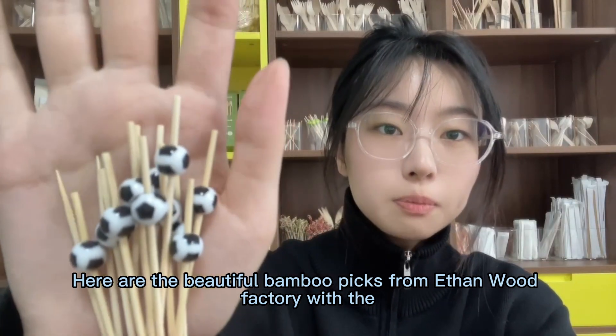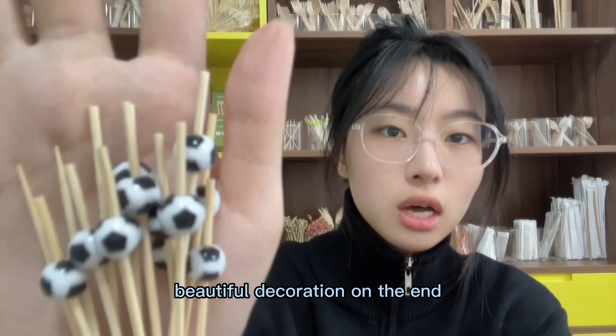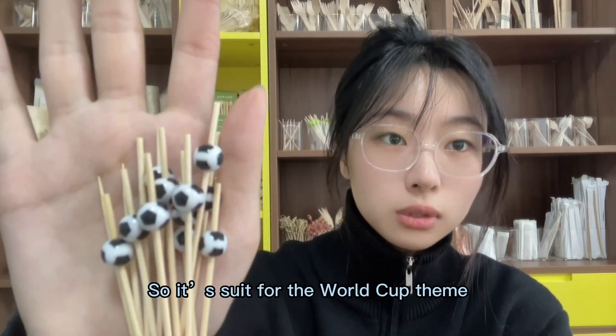Here are the beautiful bamboo picks from Ethan Multifactory with a beautiful decoration on the end. The pattern is football, so it's suitable for the World Cup theme.